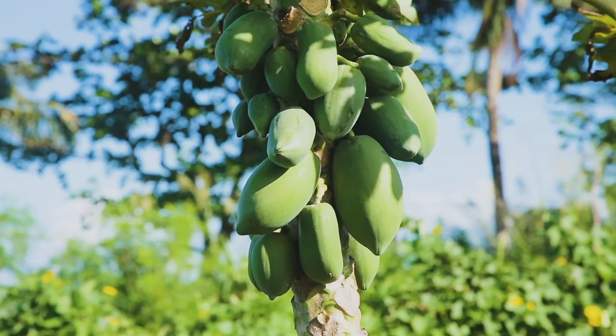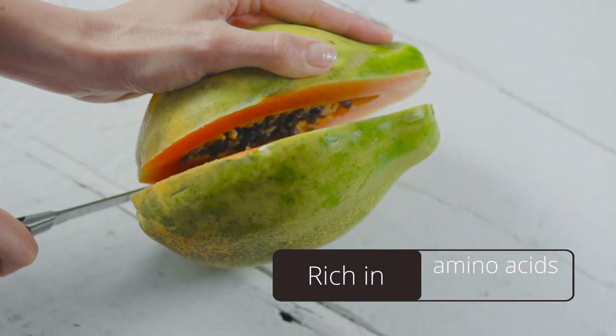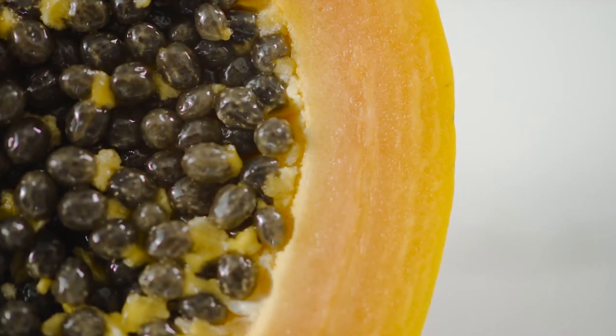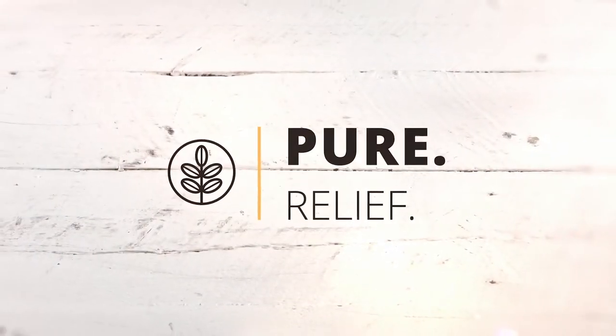Papaya fruit, often known as pawpaw, is a rich source of vitamins, minerals, amino acids and healthy enzymes that help skin renewal, as the papaya enzymes gently exfoliate and restore your skin naturally.